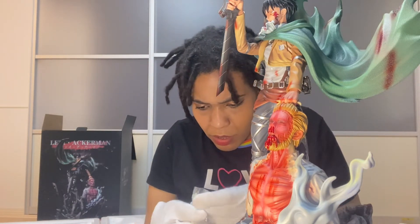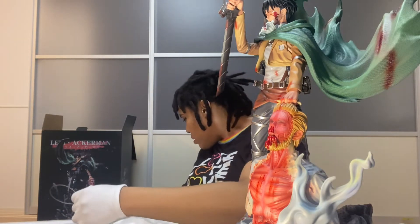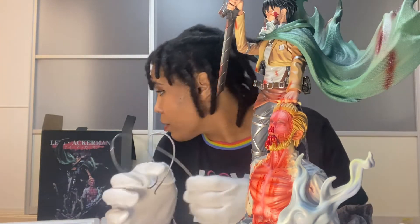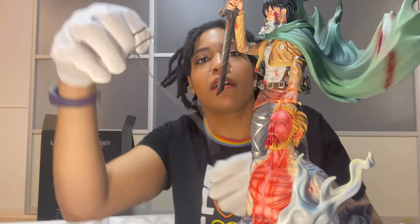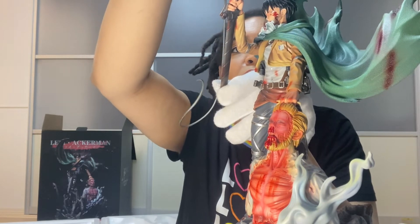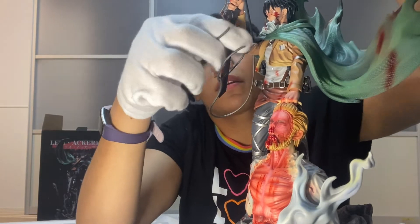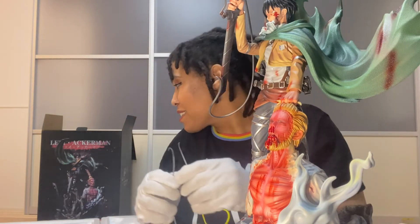I'm not sure what this is — it's like some green part. We have some fiery things here — I guess this can hook somewhere. Okay, these hooks are for the sword. Looking at it — maybe guys, don't be like me, maybe you should connect that before you put the sword in his hand because that made me nervous.